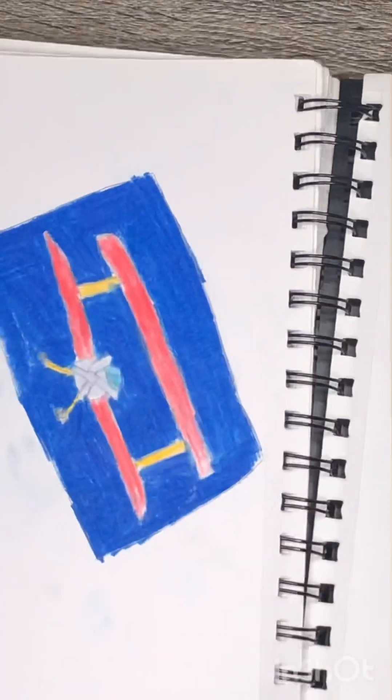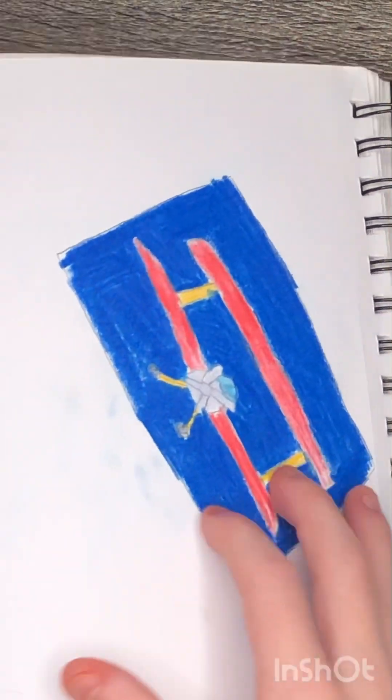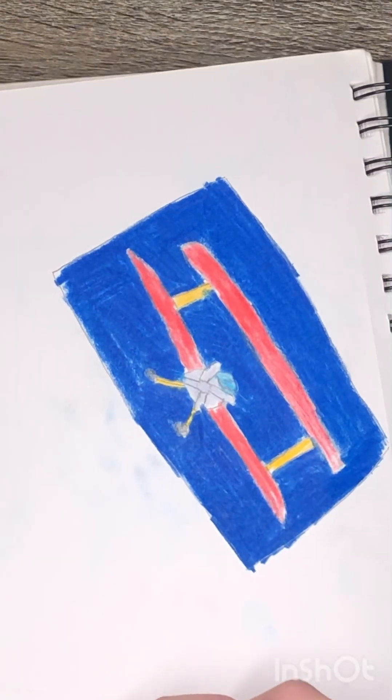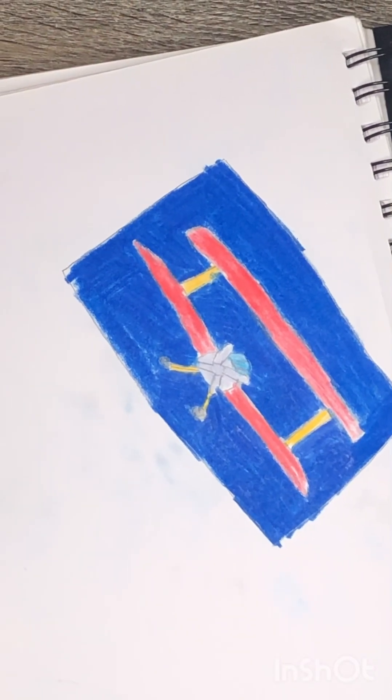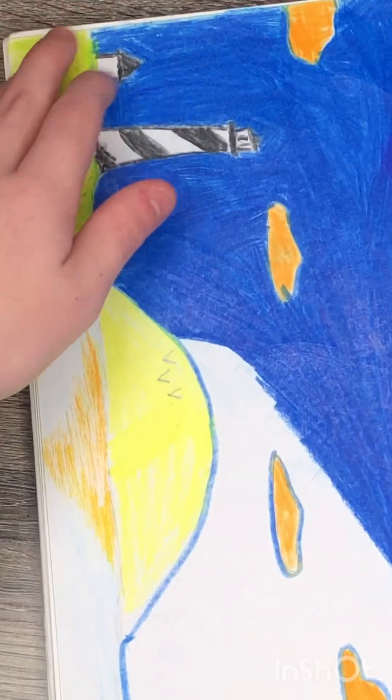Sketchbook number two. As you could probably tell, this is sketchbook number two — the time that I actually started to take sketching seriously. This was actually the first sketch I did in this one. Not very impressive, looks like something from medieval times, but who cares.